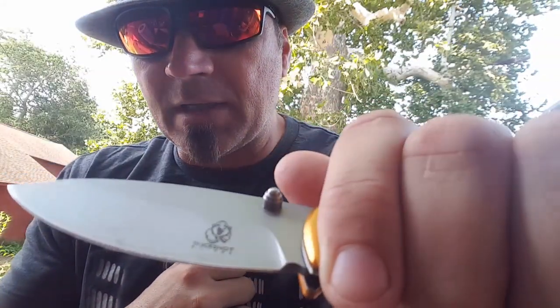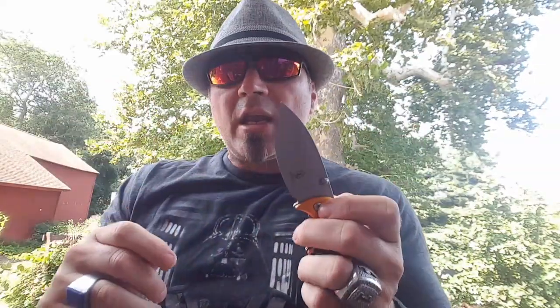Let's see how sharp it is. I can literally feel it pulling here. I'm pretty sure you can see that — it is shave sharp.